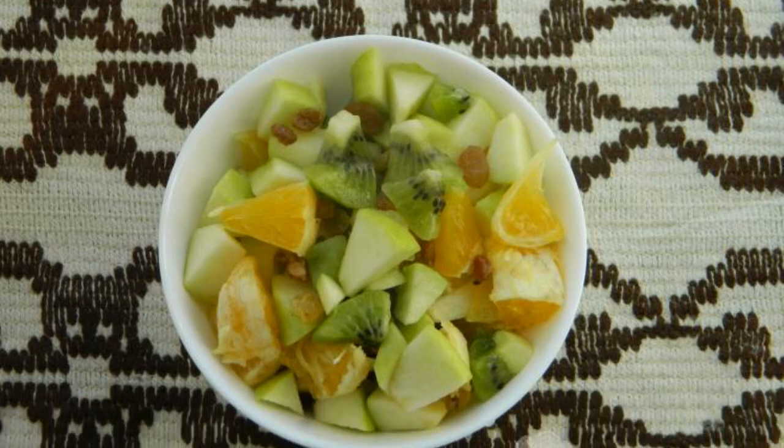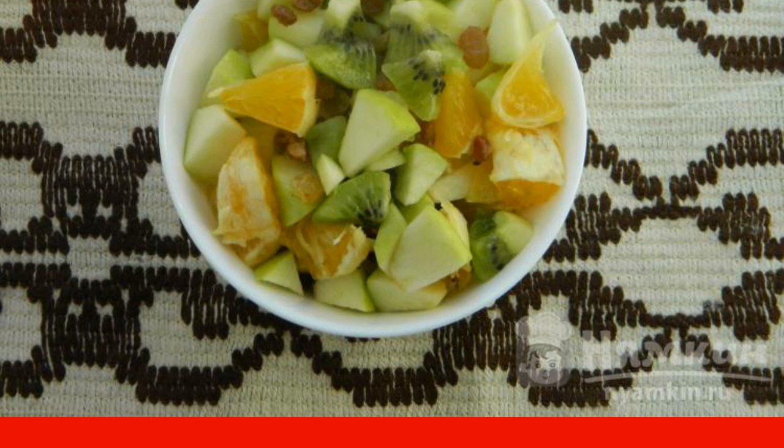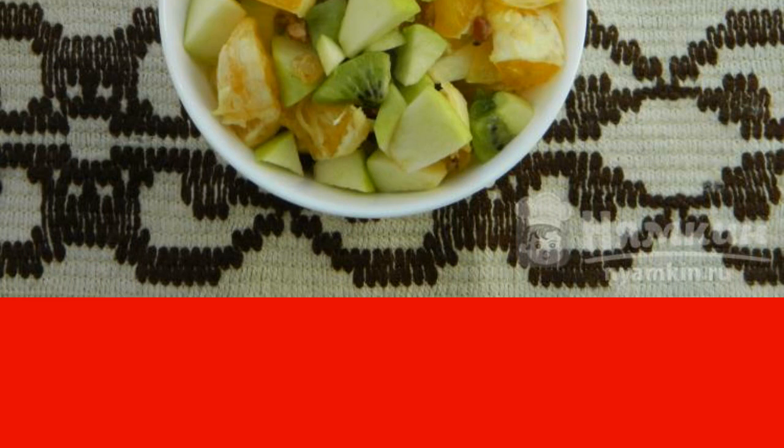Healthy fruit salad for children — delicious, simple, healthy. You can combine any fruit, and fill it with yogurt or kefir. It's good to let the salad stand a little; the fruit will release its juice and it will become even tastier.